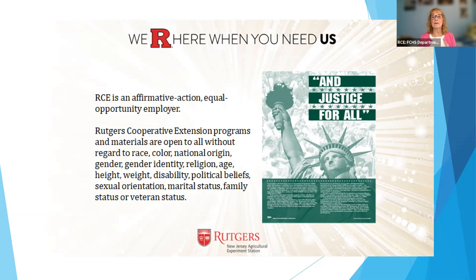We have three programmatic areas: Family and Community Health Sciences, which does food, nutrition, and health; 4-H youth development for children in kindergarten through one year out of high school, with hundreds of volunteers who make that program possible; and agriculture and natural resources, which includes the Rutgers Master Gardeners, and works with farmers, homeowners, organizations, and communities on issues related to horticulture, agriculture, water quality, and environmental issues.